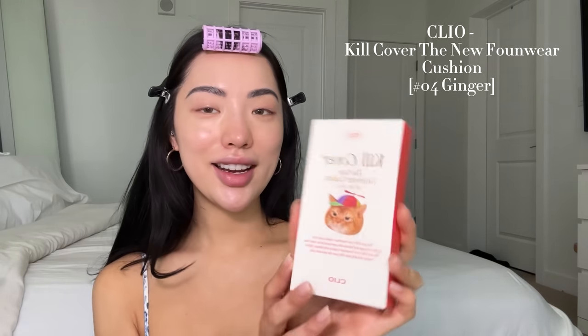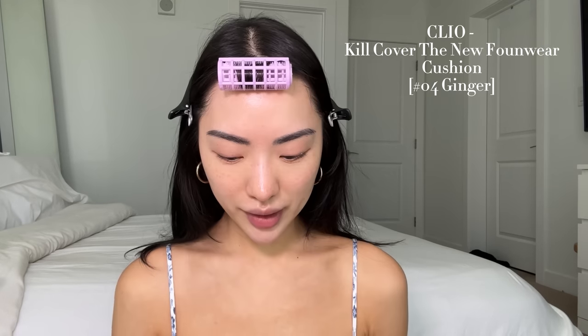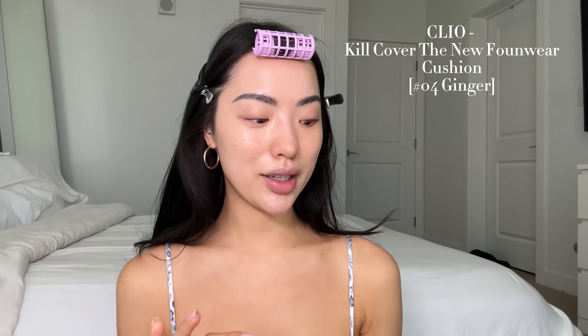Next we're going to go in with foundation and I'm so excited about this one. It's the Kill Cover Foundwear Cushion from Clio — just look at this packaging, it has this little angry looking cat with a hat on it. My sister has already tried this compact and she's been using it the whole time she was in Korea, so I trust that it's pretty good. It comes with stickers you can decorate your little cushion with. I didn't think about the fact that I'd probably be fake tan by the time it arrived, so this might be a little too light — but we're going to see what we have to work with.